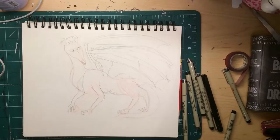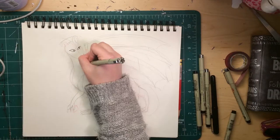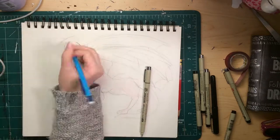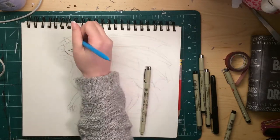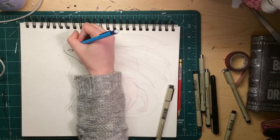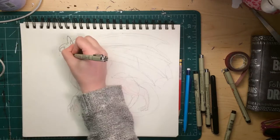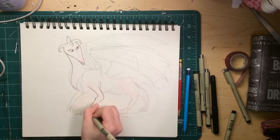Second thing you're going to notice about this video is that this dragon is not good. This video is... Annie desperately needed to upload something, and this is the only footage she had. Also, everything I learned about drawing dragons, I learned the hard way.